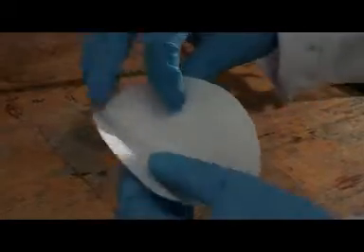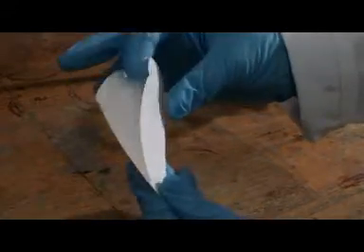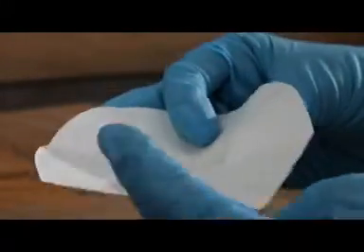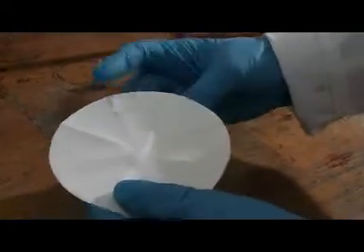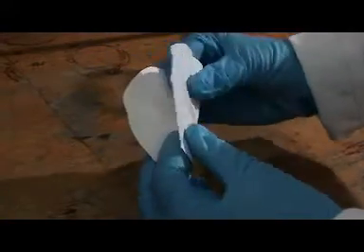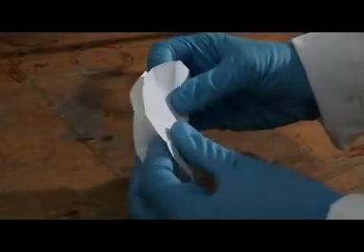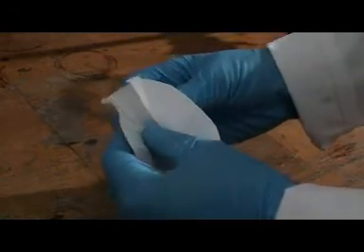To flute filter paper, first fold in half then in quarters. Now make a fold in between those two folds and again between the other two folds. Now turn the filter paper over and make a fold in between each of the folds from the other side. Once you've done that, concertina the folds making them nice and crisp.